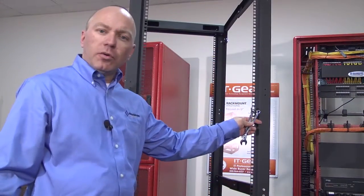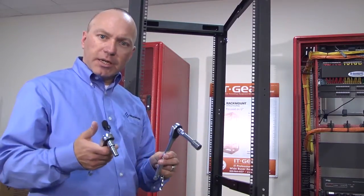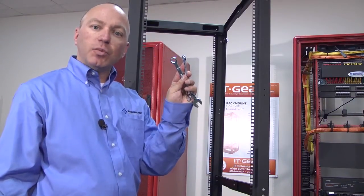Now that we've got the rack vertical, we need to tighten down all the nuts and bolts. The tools you will need are a socket with a half-inch socket as well as a 5/16ths and two box-end wrenches — one is a half-inch and one is three-eighths.